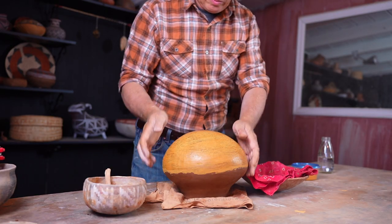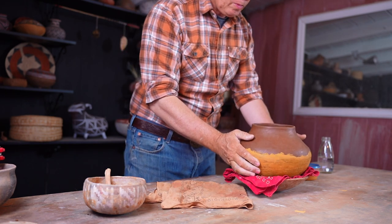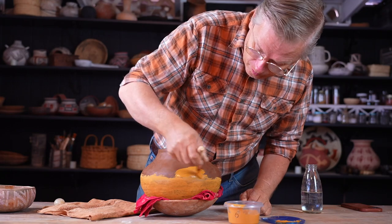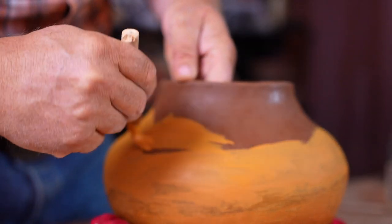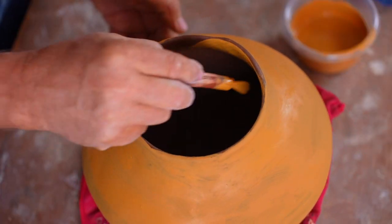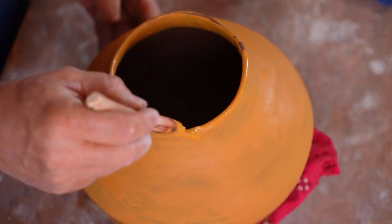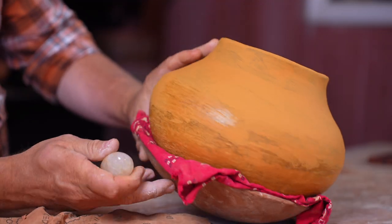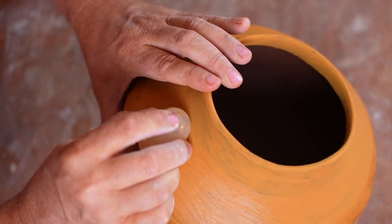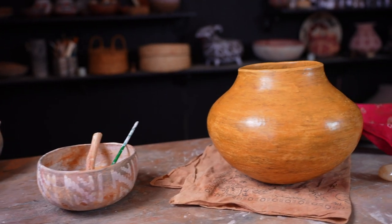My choice of slip, although it looks really nice and bright now, doesn't turn out to be really the best, as you'll see later in this video. In my memory, this stuff fires bright red. In reality, it wasn't quite as bright as I'd hoped — for a pot that came out pretty darn good, this was kind of the one slip-up: this school bus yellow, this Bear Springs Yellow. I probably should have chosen a different slip.